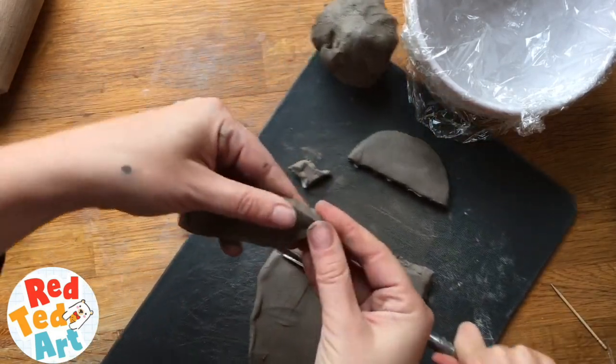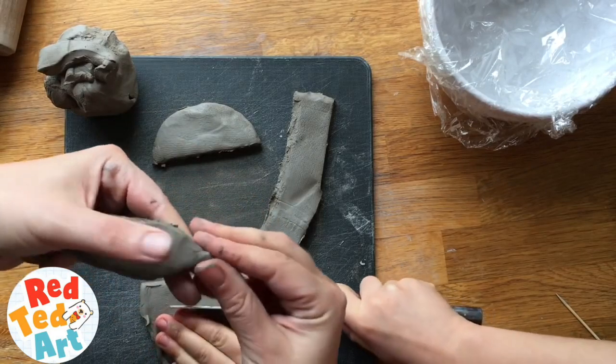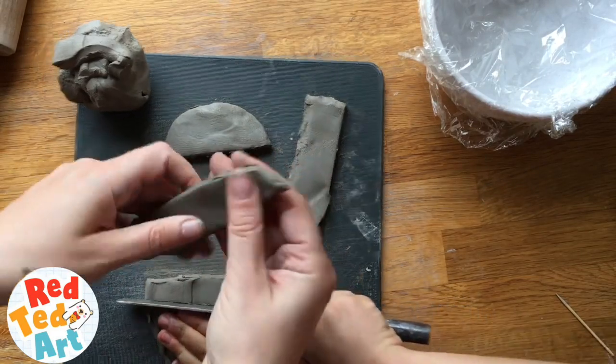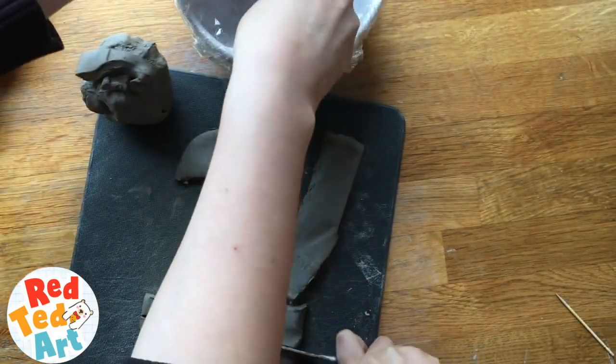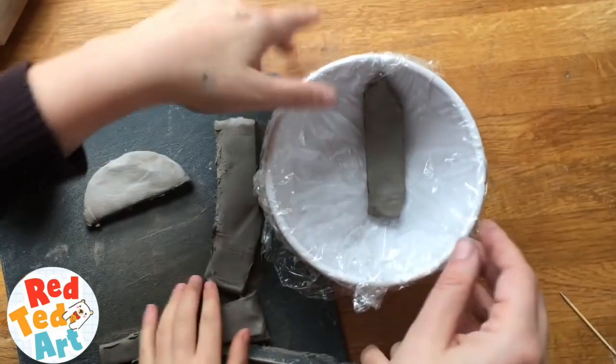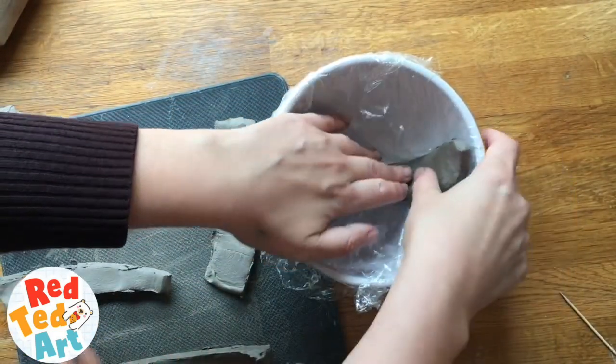And then you would just pinch the top to kind of make it a petal shape. Is that a bit too thin? That's probably a bit thin, but it's okay. And then we'll start to place them in like so.